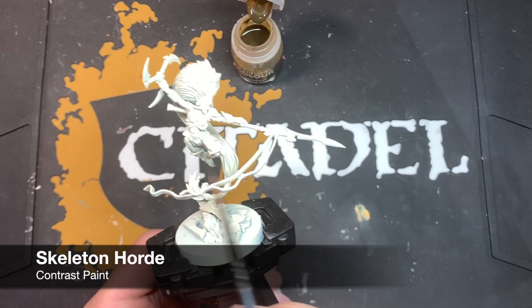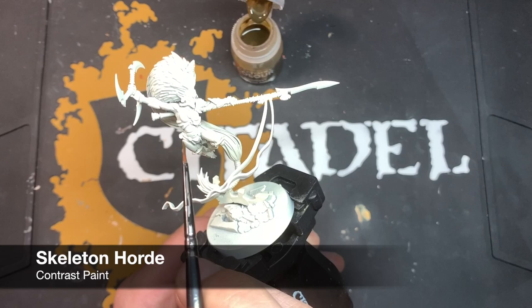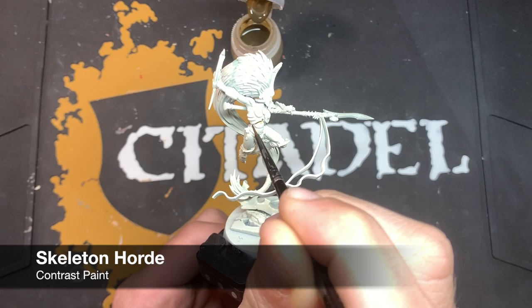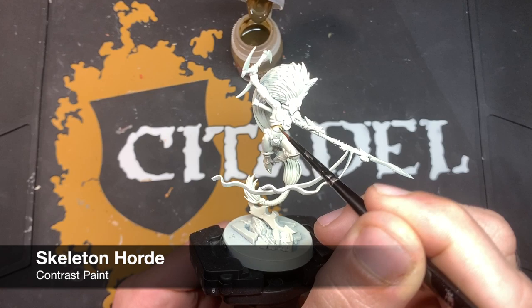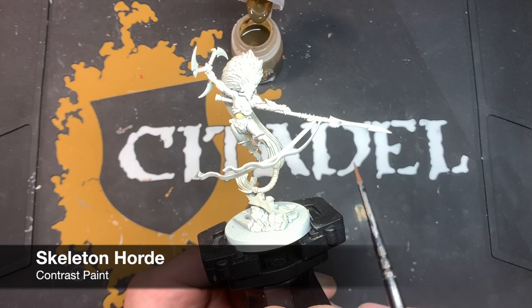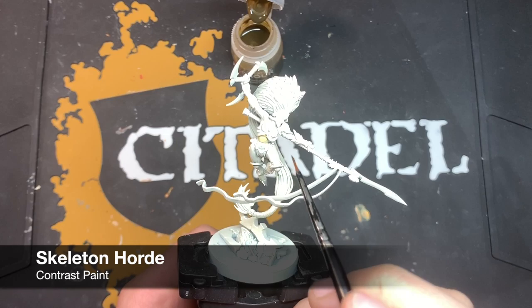I'm going to pick an area to start and I think I'm going to start on her stomach. I just want to concentrate my efforts in the recesses, and as I do this I'm going to splodge on top of the flat armour panels. The reason we concentrate on the recesses is so that the majority of the paint comes off our brush, and then we use the tip of our brush to paint a really flat, smooth, cream surface over the armour panel.